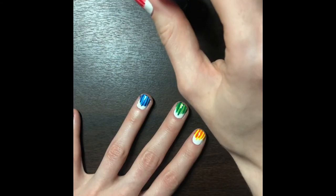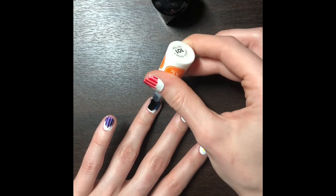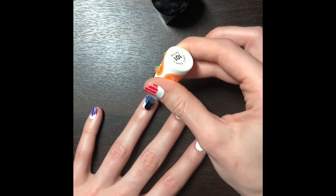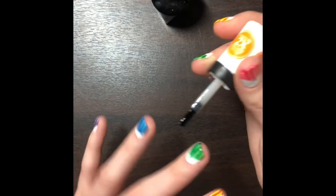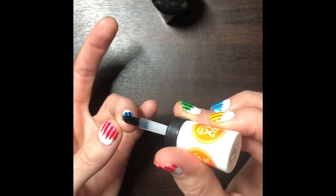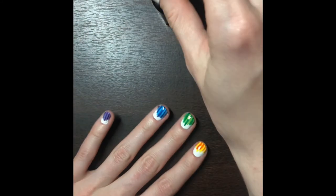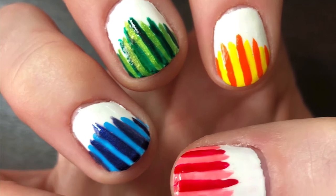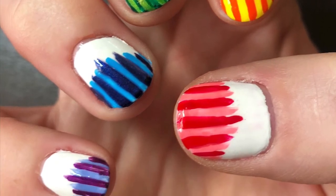Your final step is going to be putting on the top coat. Here is the finished look. If you need a more detailed explanation, please see the full version of this video.